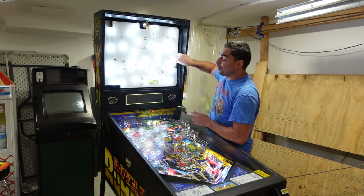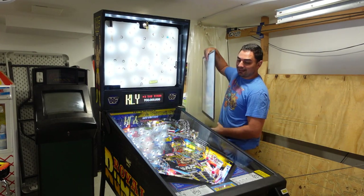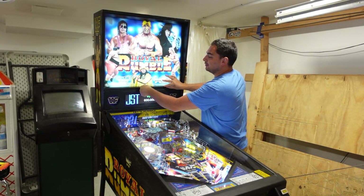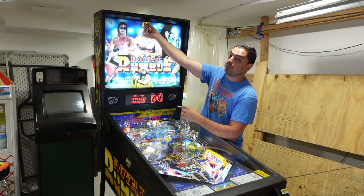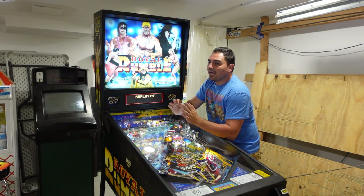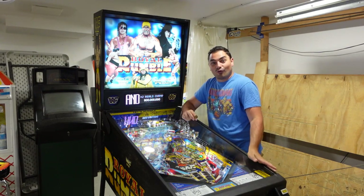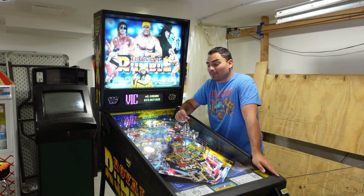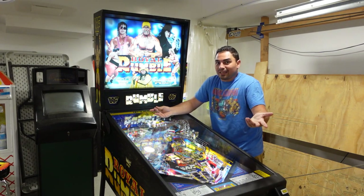Want to know what's funny? I did the live stream of the 1.06 and I hit a billion. But 1.06 had a weird thing in the code where it rewarded you an extra ball and I felt like I was cheating, so I turned off the machine. Right after that stream I said to myself I'm going to make the official video about me finishing my Royal Rumble — and then it went down. What an awful time for a machine to go down right when I'm getting ready to make the final video.